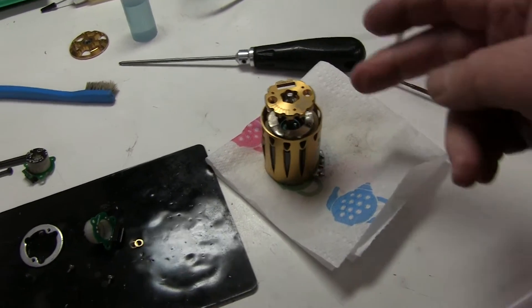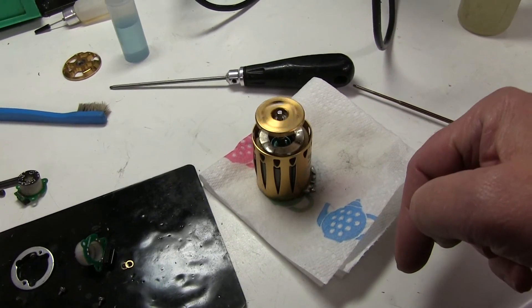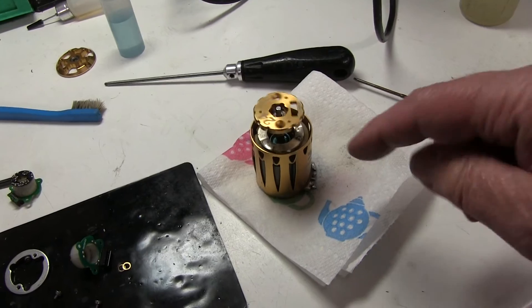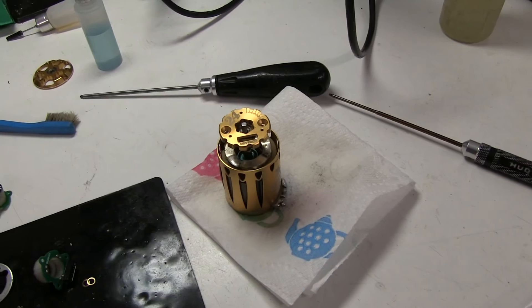We've got it cleaned and oiled and this one is spinning pretty nicely now, same as the front one. So those are the original bearings - I'll put it back together and test it and then swap them for the ceramic.